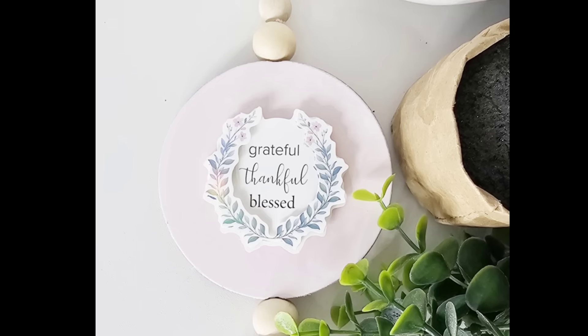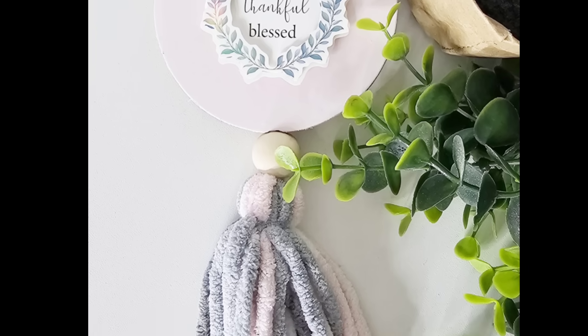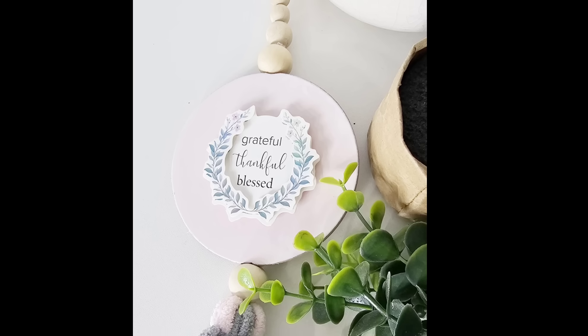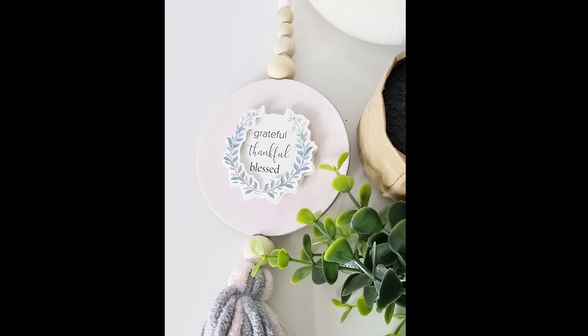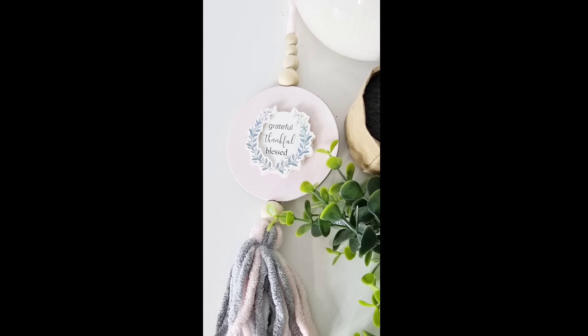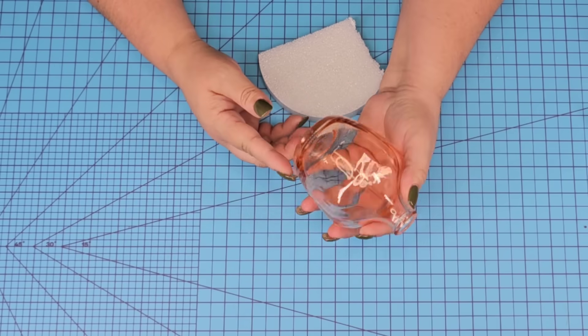Such an easy craft! This would be great hanging on a door handle or even just placing it on a console table. What do you think of this one? Let me know.